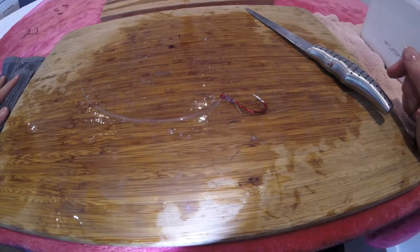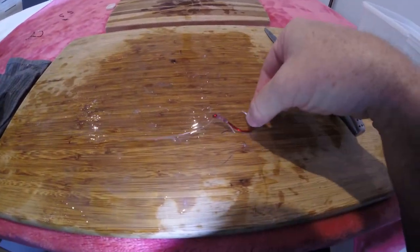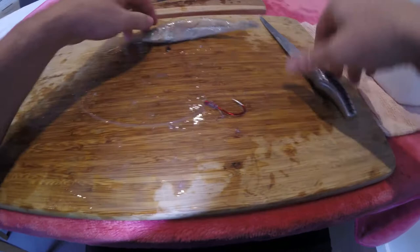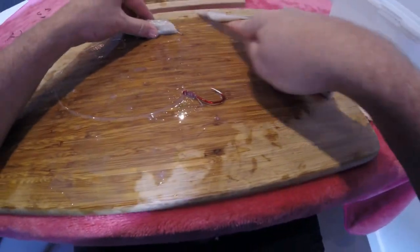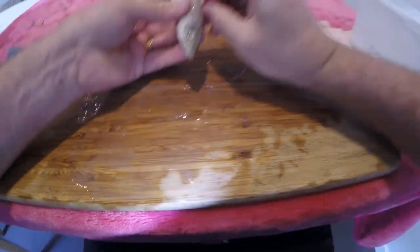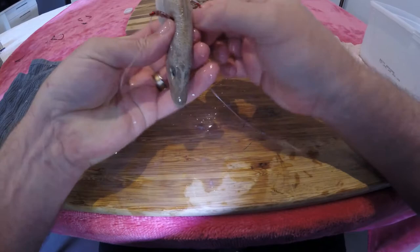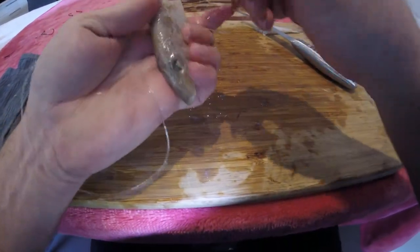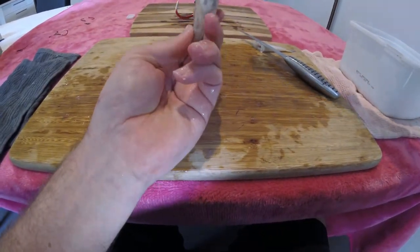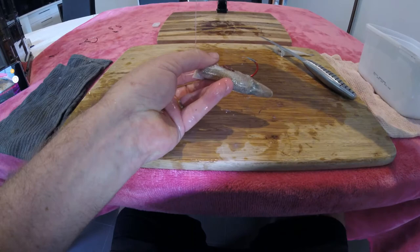Now for the single hook — using half a pilchard or half a silver whiting. This is very effective, especially earlier in the season when snapper don't seem to want to take the whole bait. Through the meaty side of the lateral line, pull it right the way through and out the gill plate. It's as simple as that — plenty of exposure, don't worry about tucking it in. Leave the hook hanging right out and you'll get a good hookup every time.